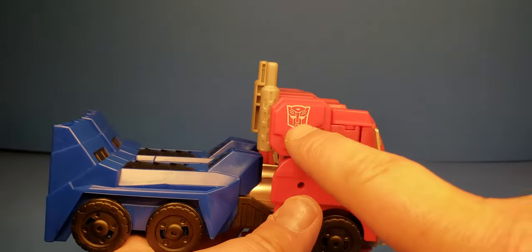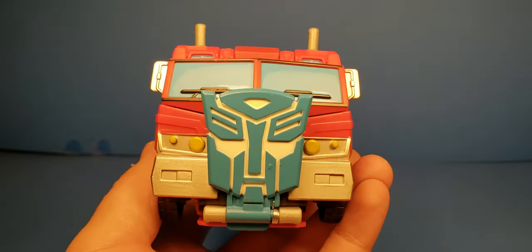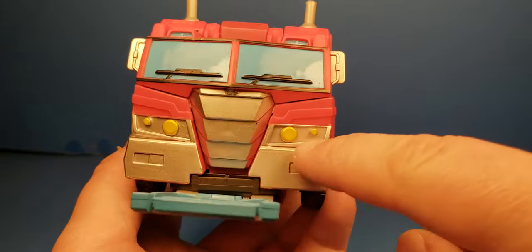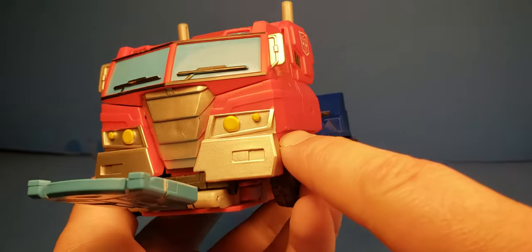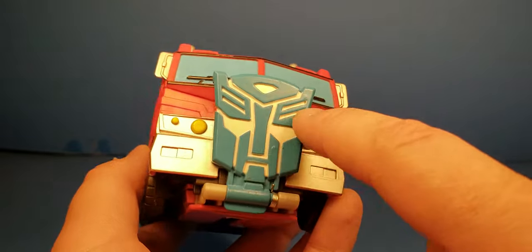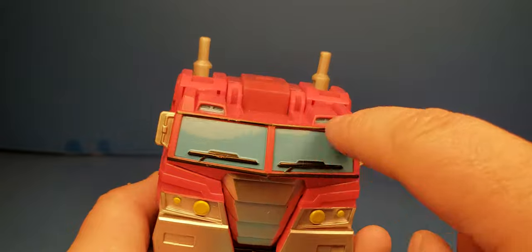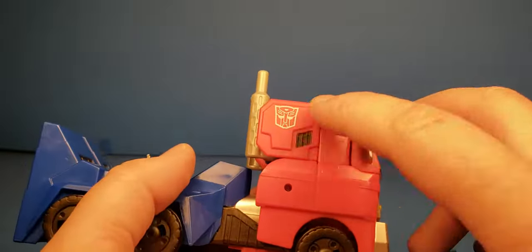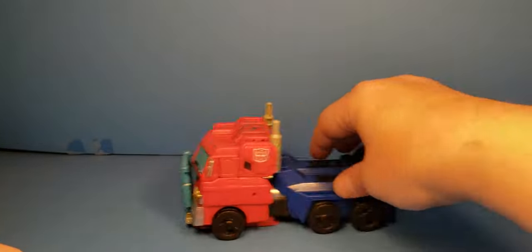This looks a lot like the animated version. I love the Autobot symbols that are tampo'd on. You get a little more paint here, and then the Autobot shield. Very cool — you get some silver paint, as well as paint around the headlights which are picked out in bright yellow. The front is painted in a nice white paint with blue paint gloss on top. And you've got some blue up on the upper lights, with Autobot symbols tampo'd on. It does roll in this mode as well.